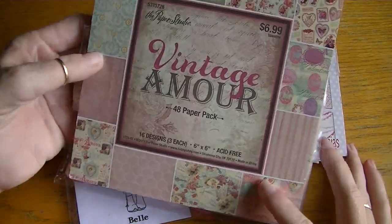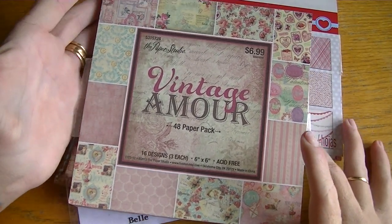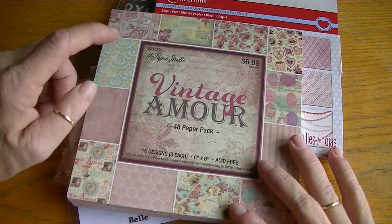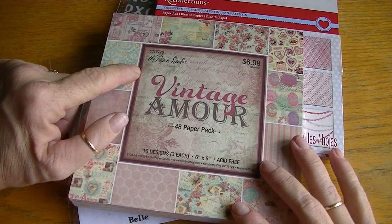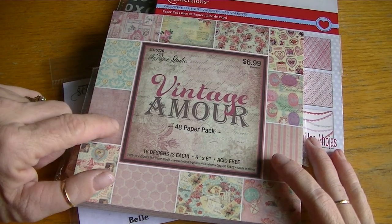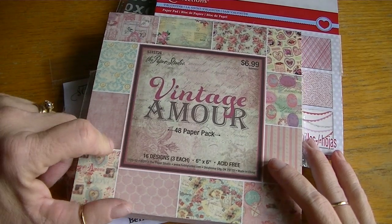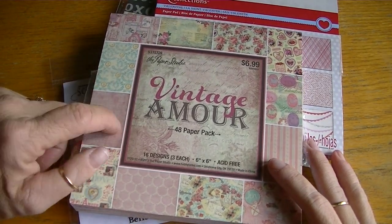I used the Vintage Armor stack to alter the glassine bags. If you're looking for this paper stack, it's by the Paper Studio at Hobby Lobby. It is not with the paper — it is in the Valentine's Day aisle, where they have all the crafty stuff for Valentine's Day. That's where they're keeping this.